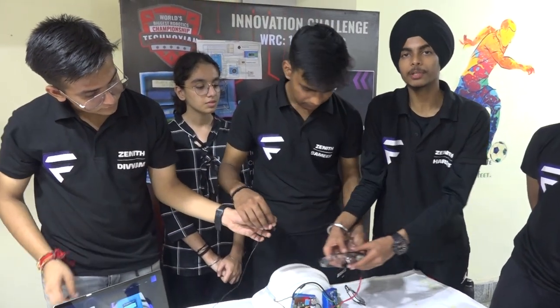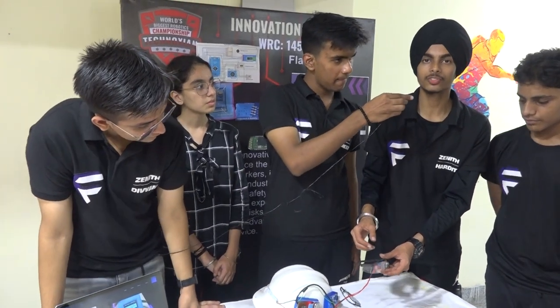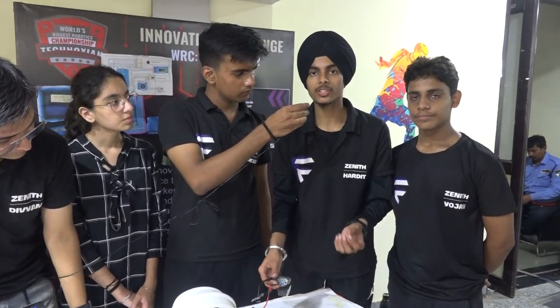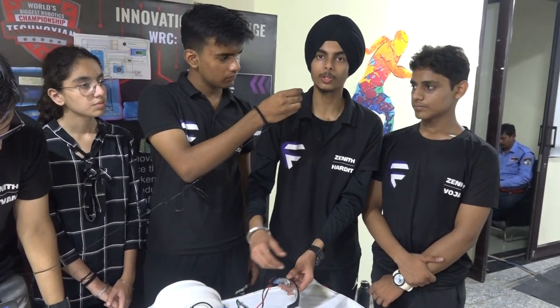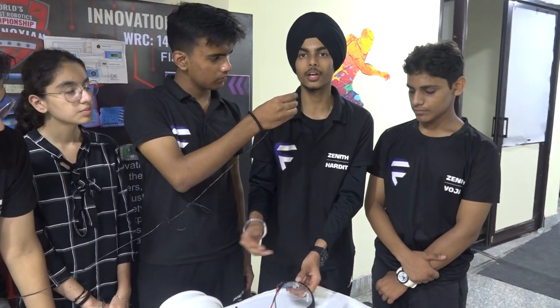These are sleep detection glasses. They have an infrared sensor which detects if a person blinks their eyes for more than three seconds, and it then vibrates the helmet so that the person wakes up and doesn't get into an unnecessary accident.